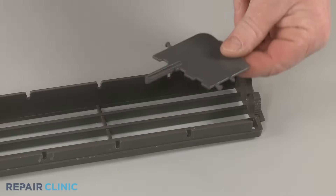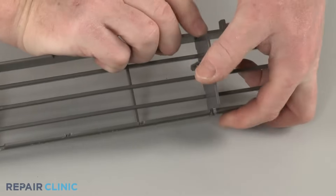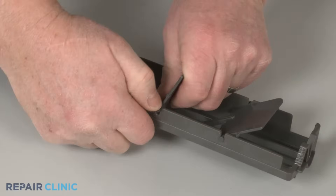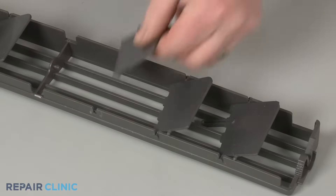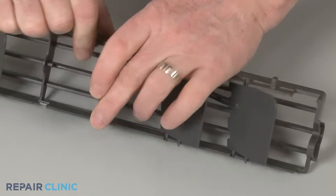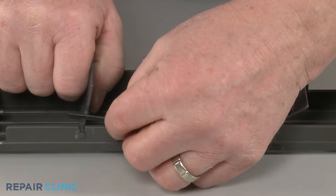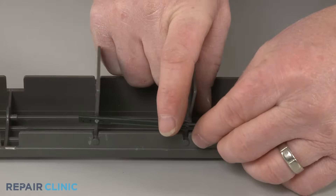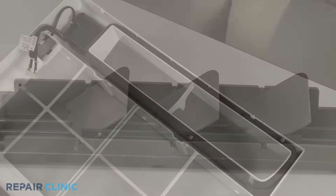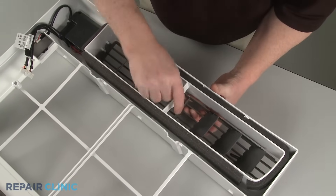When installing a new vertical louver assembly, align the mounting pins of the fin with the lever in the far right or far left slots in the horizontal louver and snap them into place. Repeat to install the other two fins. With the fins installed, align the link and snap it onto the fins. Now align the flat right side of the horizontal louver first, snap the assembly into place in the center support, then snap the left side of the assembly into position.